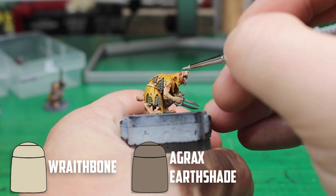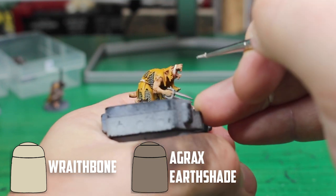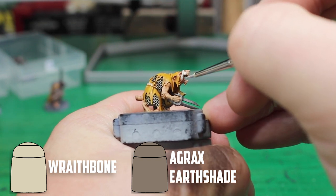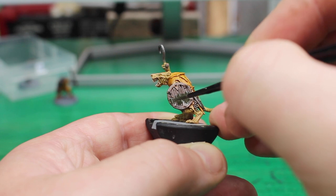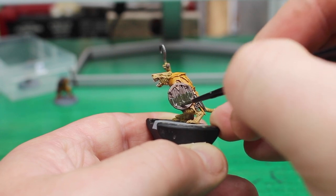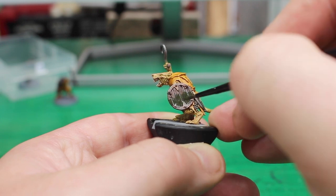There were only a few finishing touches left. Any wraps or cloth parts were painted with Rakarth Flesh and then shaded with Agrax Earthshade. I also tried some Slimy Grime Dark from AK on the shields to see what it would look like — it was nice, but I haven't used it enough yet to get the best result out of it.